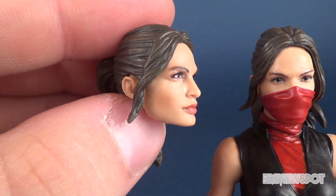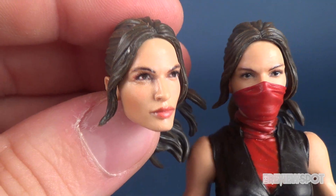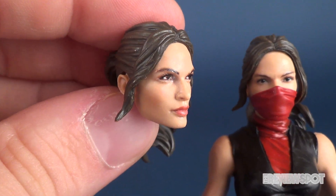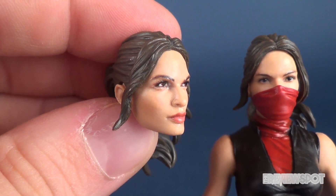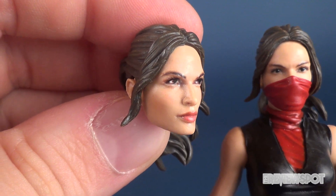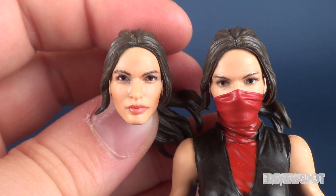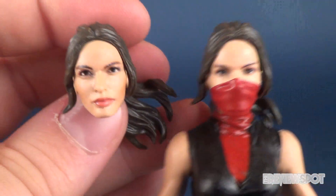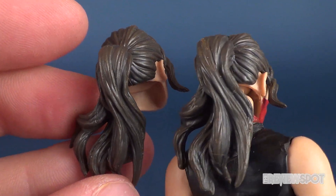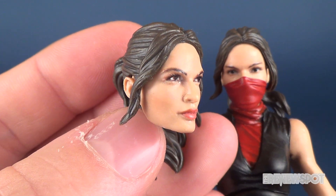She reminds me of somebody and I can't quite place who it is. When I turn the figure's head slightly it looks like somebody I know from a movie or TV. I was going to say Cindy Crawford, but it's not Cindy Crawford — it's somebody else and it's going to drive me crazy. But the head sculpt is beautiful on both of them. I might favor displaying her with the unmasked one, but I do also like the mask over top of her face. The hair is very similar between the two heads.